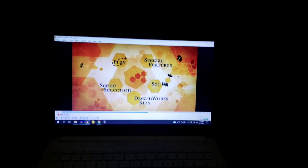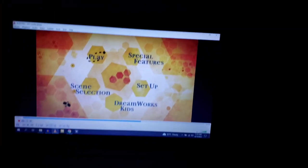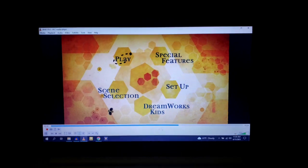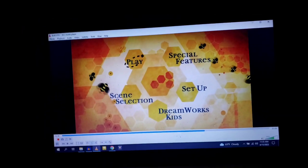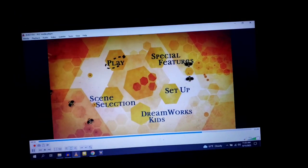All right everyone, that's it for my DVD mini walkthrough of the 2008 DVD of Bee Movie. Don't forget to subscribe and tap the bell so you don't miss a new video. Be sure to request what DVD mini walkthrough to do next. Thank you for watching and I'll see you guys next time. Bye-bye.